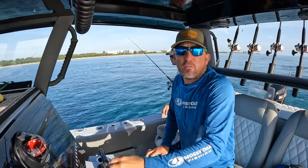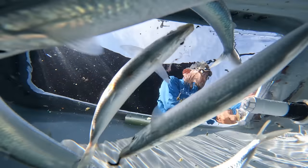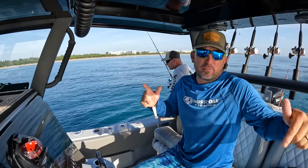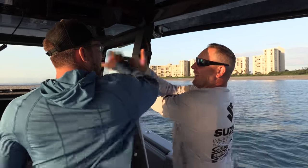We have now filled up the bait wells full of baits. We have small baits in one well, big baits in another. We're ready for anything — snapper, sailfish, kingfish, you name it, we're ready for it.